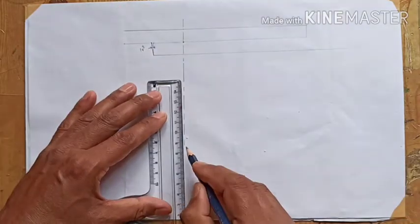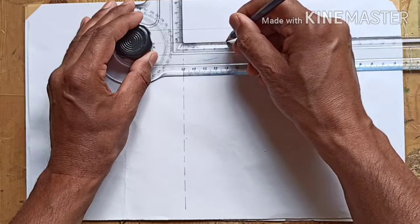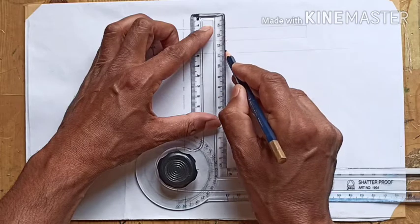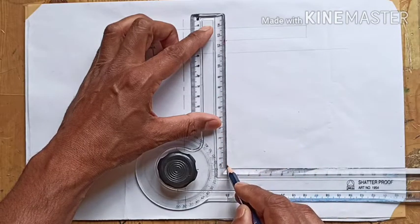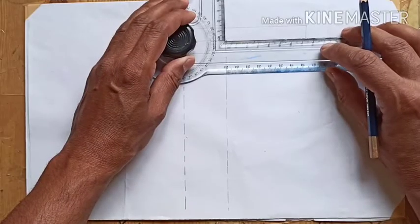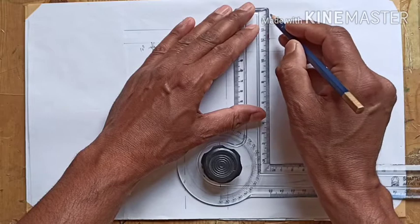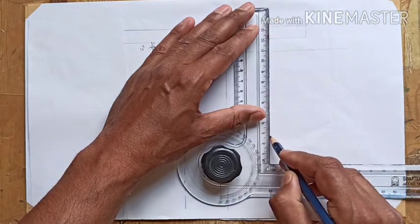We are doing this all in first angle projection. From there we give the back pitch. The back pitch is 46 mm for the second rivet row — we have to show at least three rivets in three different rows. Again we give the back pitch of 46 mm, and draw one more dotted line. These three dotted lines represent the centers of the rivets.